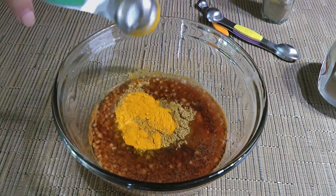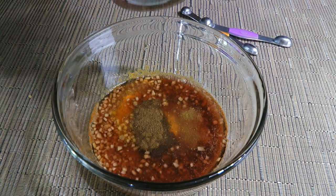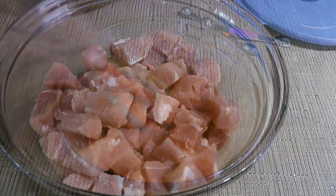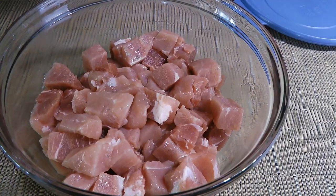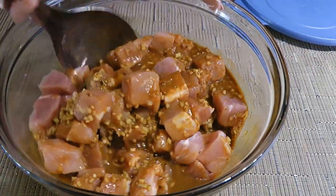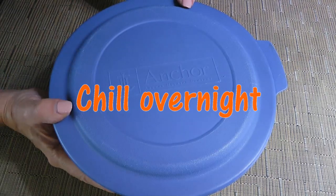Ground turmeric which has great health benefits, ground cardamom as well as ground cloves and freshly ground black pepper. We'll whisk the ingredients until very well blended. Then here's our pork shoulder that we trimmed and cubed into half-inch pieces — pour the marinade over, stir making sure the meat is nicely coated, cover and transfer to the fridge for 12 to 24 hours.